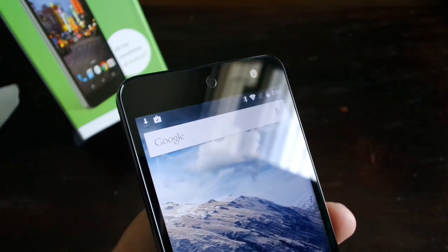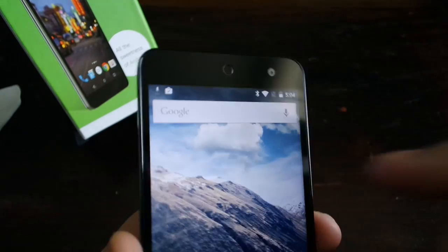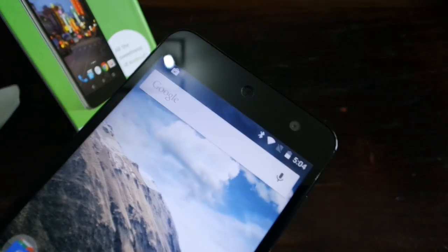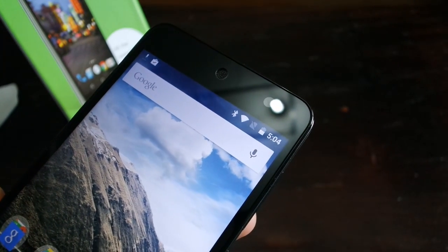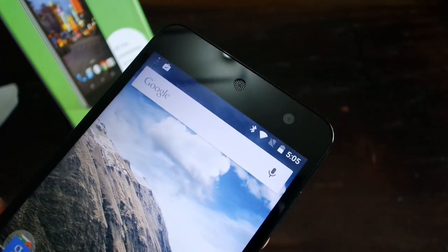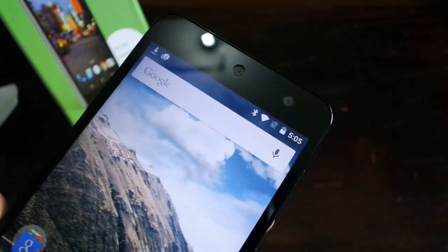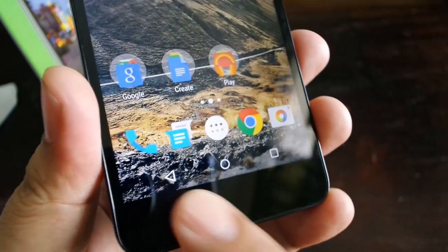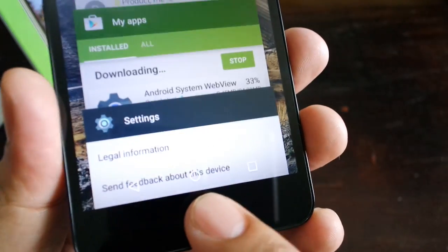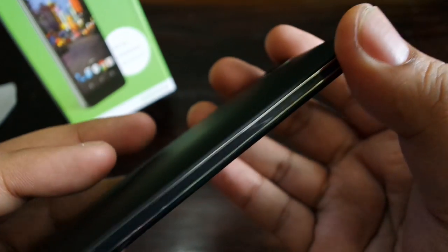At the top of the front display, you can see there is a circular speaker grill — that looks kind of cool because it's a circle. There are the speaker holes, and over there is what I believe is a five megapixel front-facing camera. I'm not sure where the proximity and light sensitivity sensors are. On the bottom, there are actually no capacitive buttons on the bezel because the capacitive buttons are on-screen. This is Android One — it prefers on-screen buttons: back, home, and recent apps.